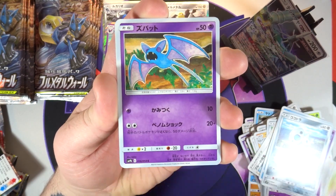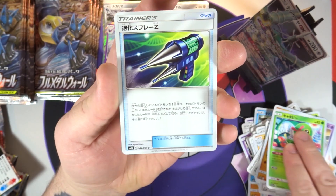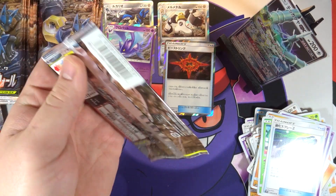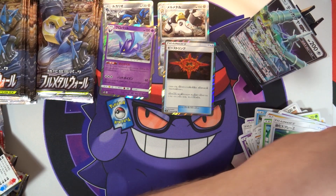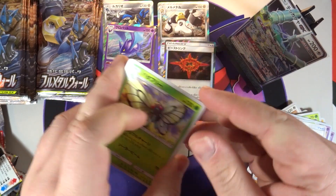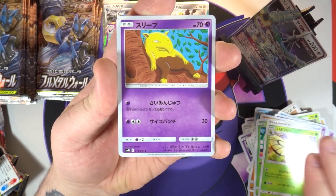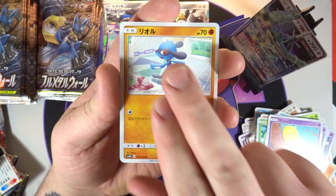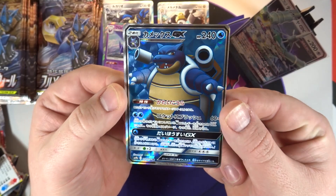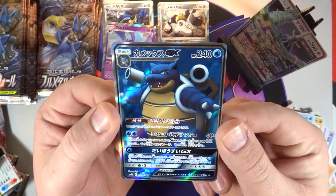Hopefully we get another box with two trainer rares in it so I can make up for that one. Next pack - we might actually save the secret rare for the second half, hopefully. Zubat, Sandshrew, a Caterpie, and what I believe is the Evolution Spray Z. Four packs left for the right side. We've got a Riolu, a Wartortle, and - there is our secret rare!